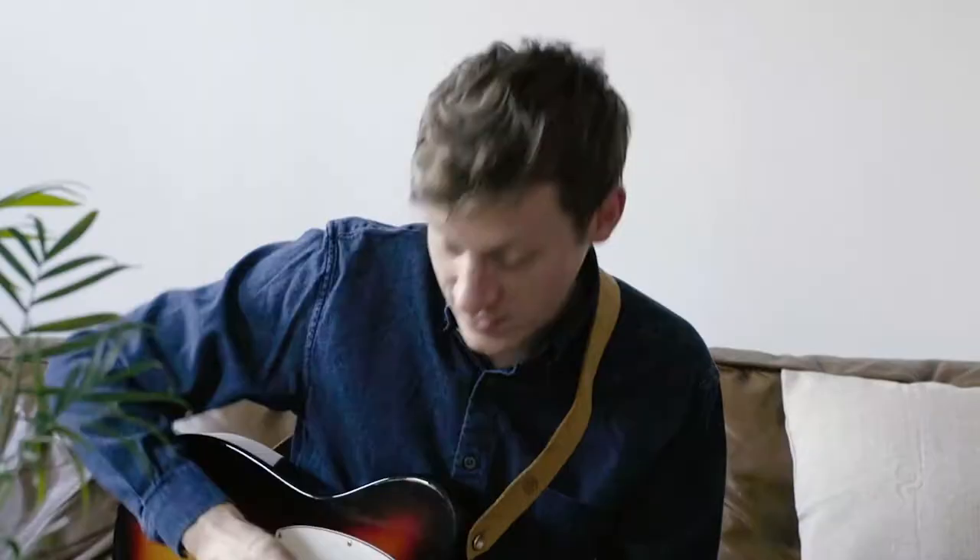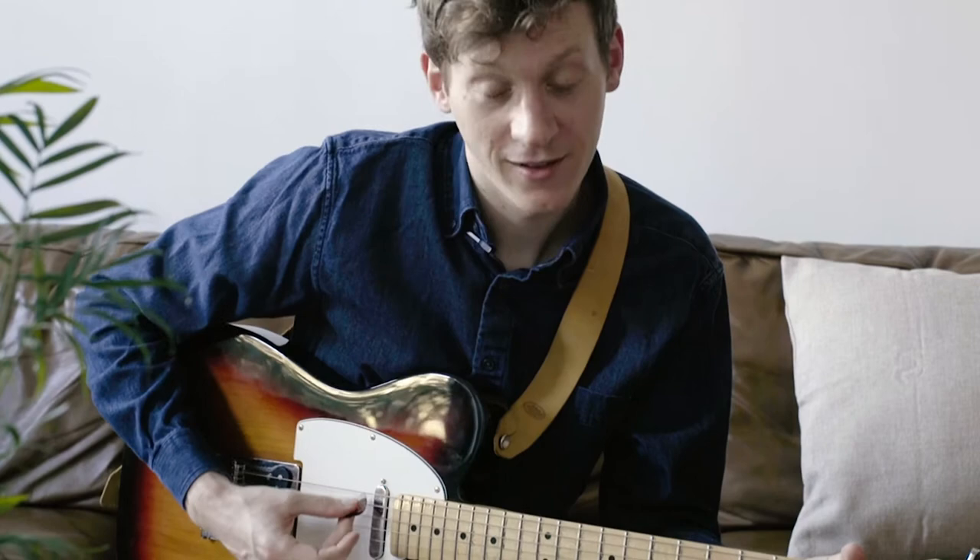Today we're going to talk about the sweet science of tuning a guitar. This guitar, like most guitars, is in tune.